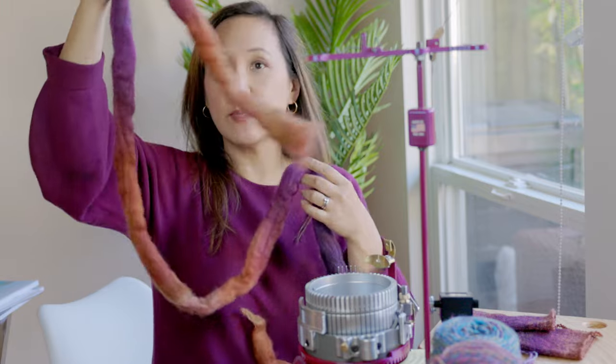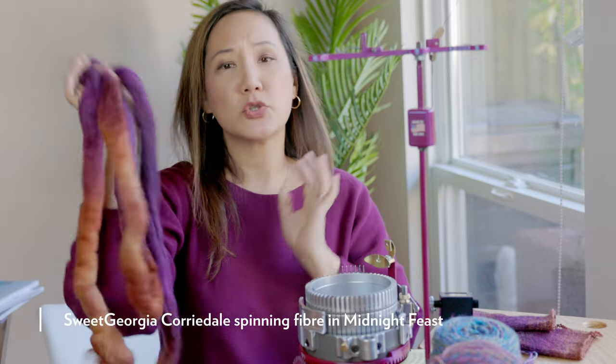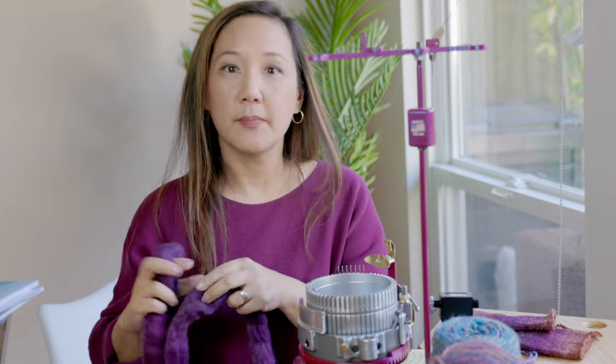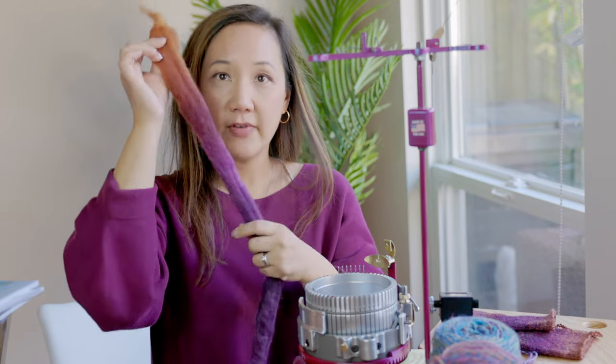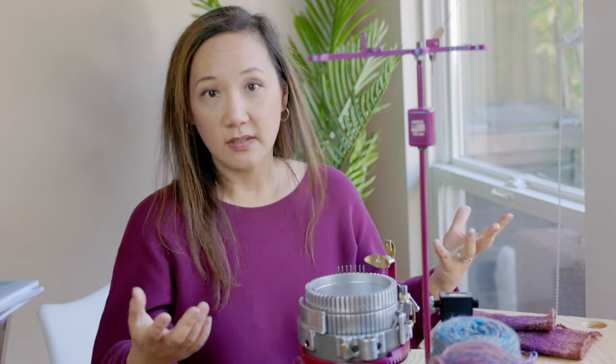I've been spinning some hand-dyed Corridale fiber in a colorway called Midnight Feast — super easy to spin and makes a hard-wearing fiber. I split the fiber into four pieces lengthwise and spun a single from each, measuring about 32 wraps per inch. Then I plied these singles into a 4-ply yarn, a 3-ply yarn, and a 2-ply yarn. The 4-ply came out at 12 wraps per inch, the 3-ply at 15 wraps per inch, and the 2-ply at 18 to 20 wraps per inch. I ran all of these through the 60-stitch cylinder to get samples.